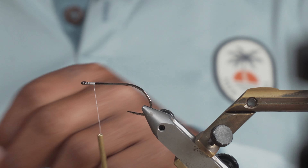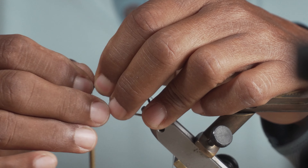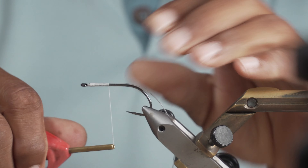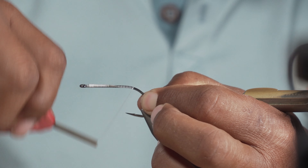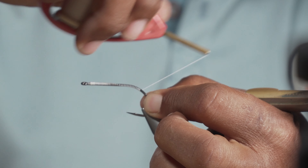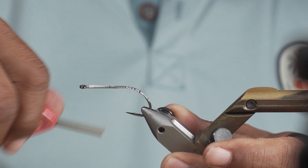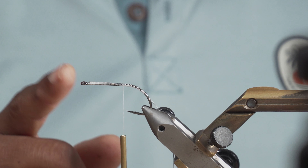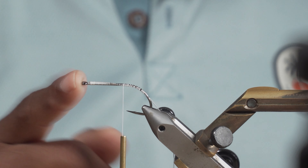Then I'm going to put a weed guard. On these frog patterns I almost always put a weed guard because of the typical frog habitat — we're usually throwing it over lily pads and back in thick cover. The weed guard prevents you from losing flies or snagging and ruining a good spot. If a fish is big enough to hit a frog, they're usually going to be big enough to smash that weed guard down. For this I'm using some 40-pound fairly stiff mono. Just make sure whatever you use will fit through the eye of the hook with some clearance because we're going to thread that weed guard back through the eye of the hook.